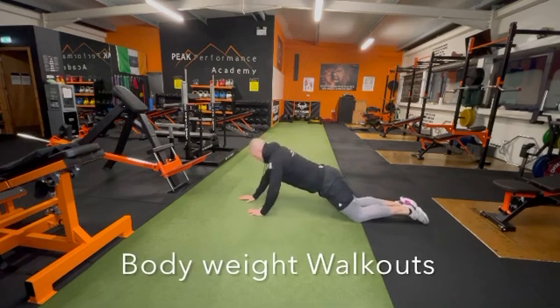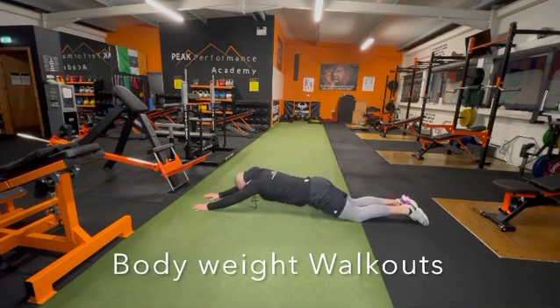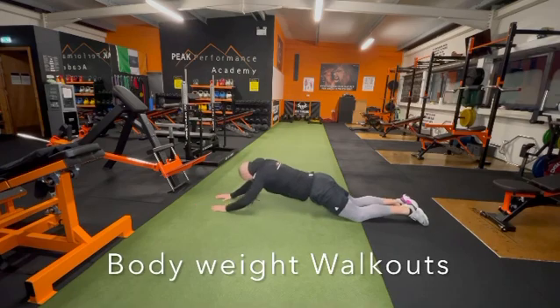Bodyweight walkouts here guys, bracing your glutes as hard as you can, bracing your core nice and contracted, slowly control, pause and pull back in.